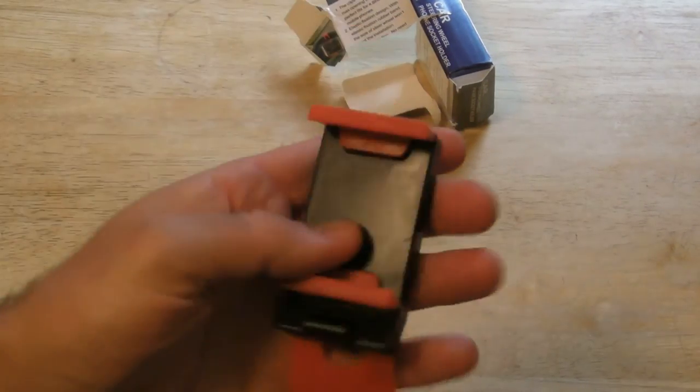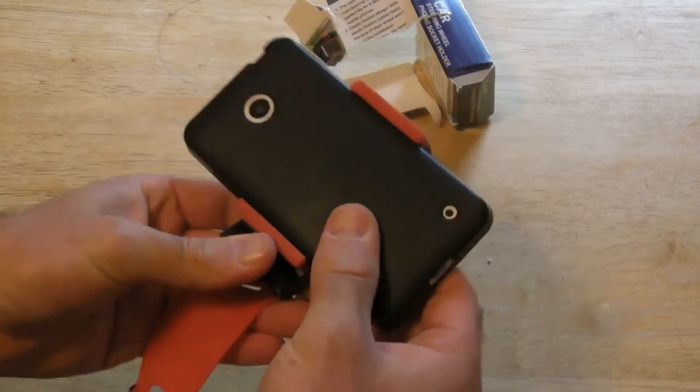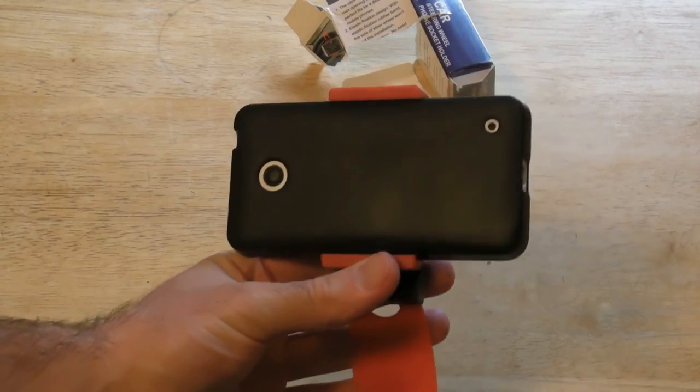So let's try this out — let's first just test it on my standard size cell phone. Yeah, it holds it really well and it's very secure.